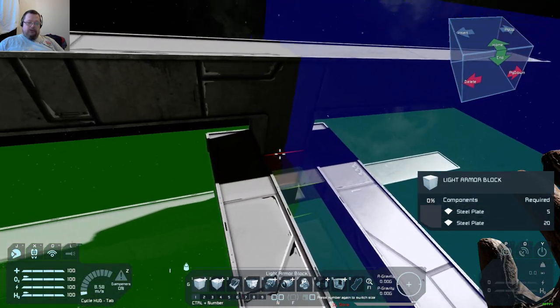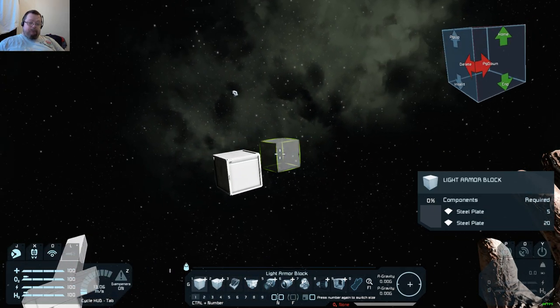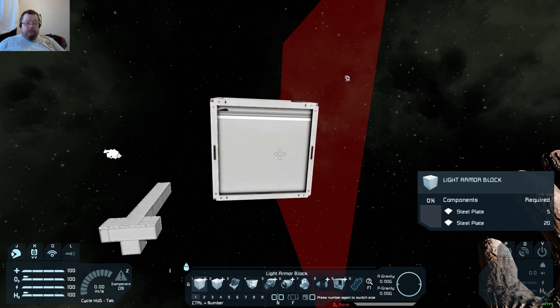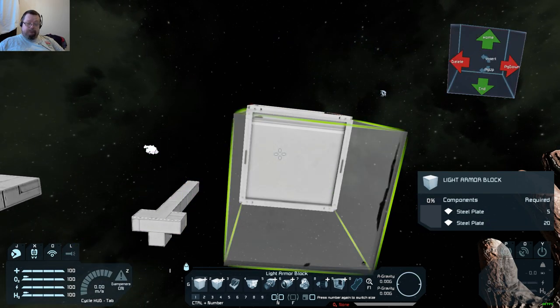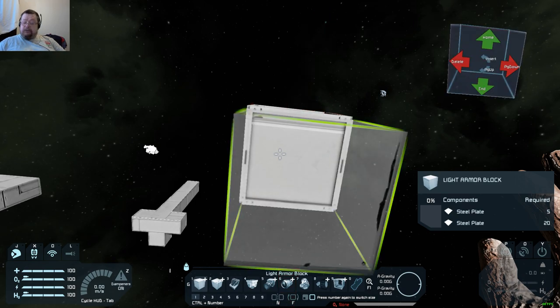Quick recap: press M to bring up the colored plane for mirroring. Each block has two points where you can put the mirror. The color of the direction is where it's going to mirror.